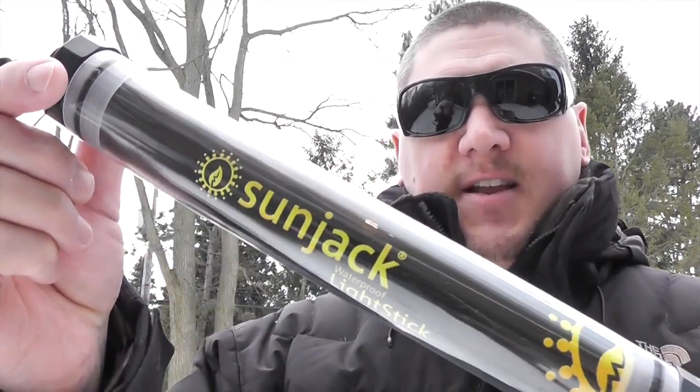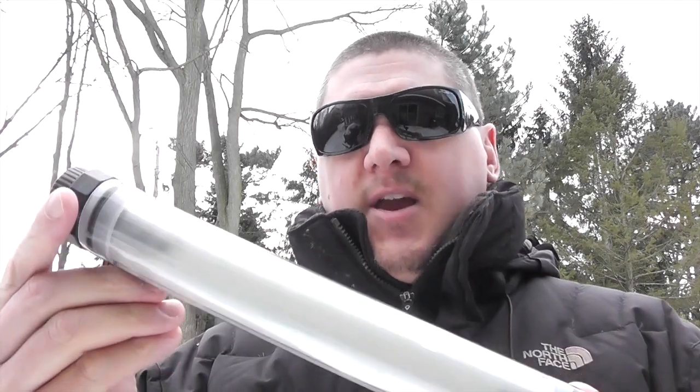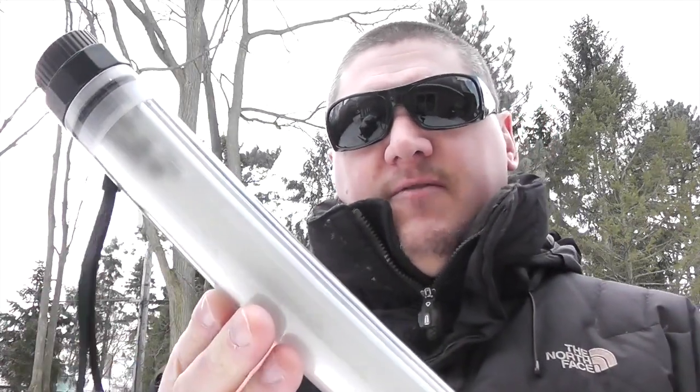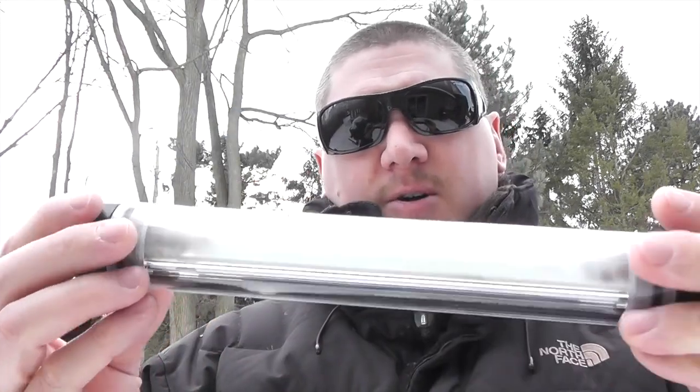Alright guys, pretty cool item from SunJack. You can see it is a light stick very similar to like a shop light that you would have in your garage or vehicle. That's exactly where I plan on keeping this — in the vehicle. I think it will make a great item for a get home kit or a vehicle survival kit. It's very basic, it seems pretty durable. We're going to do some testing on it in a minute.